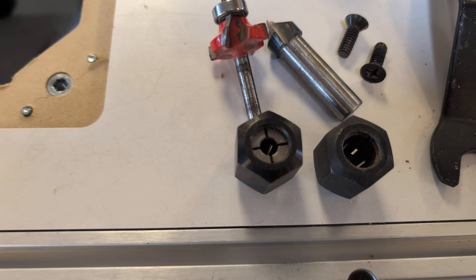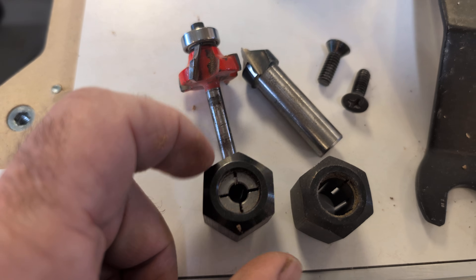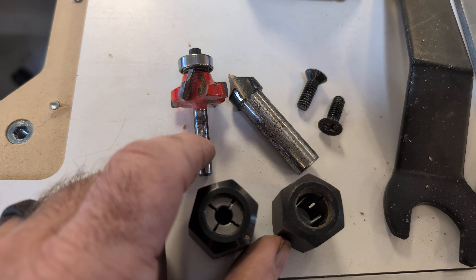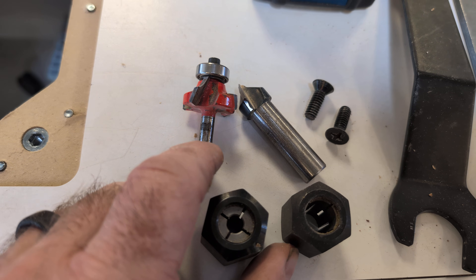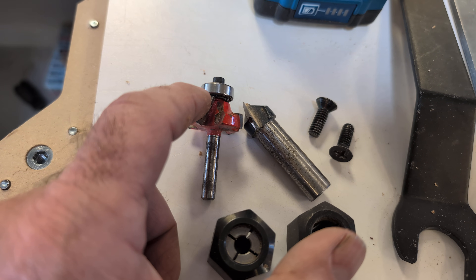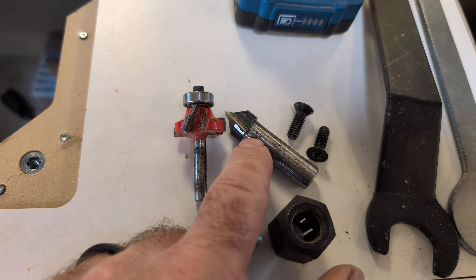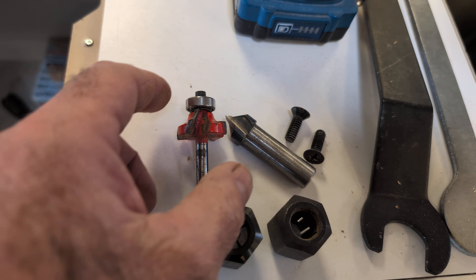You always want to use the largest shaft you can to prevent deflection. So let's say we only have this cutter without a half inch shaft, so we're going to use this cutter. It is a bearing cutter so no fence, but this one has no bearing so you would have to use a fence with this one.